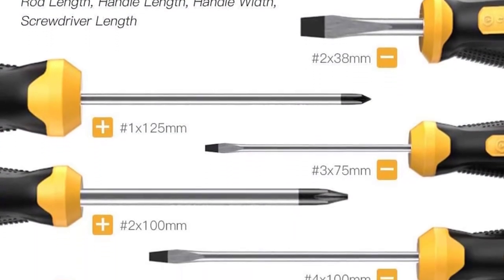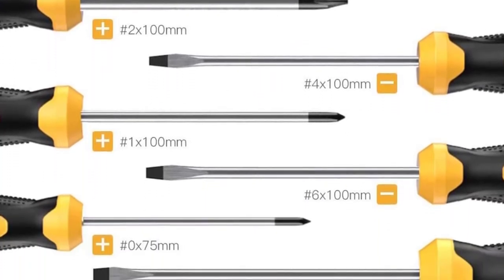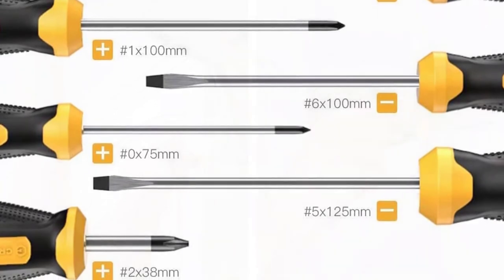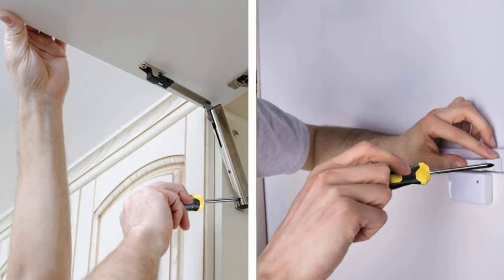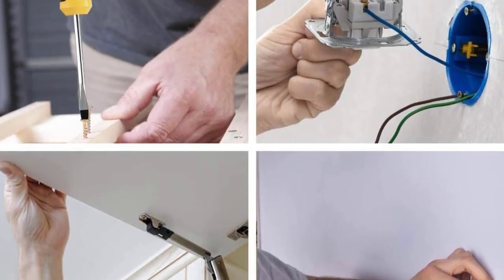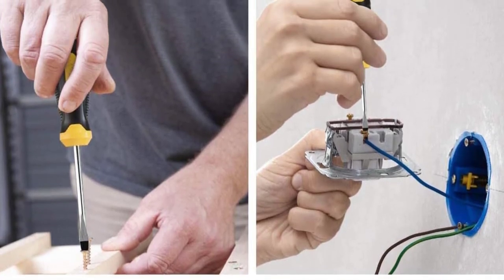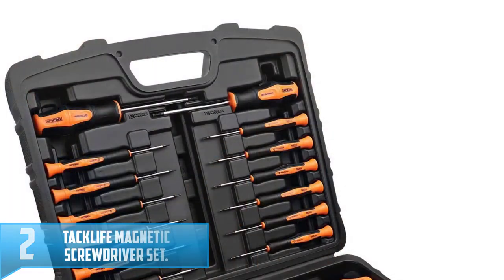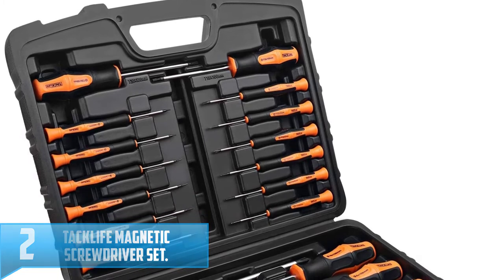The screwdrivers have an ergonomic design that ensures a comfortable grip while using them. Their handles have an anti-slip design that prevents possible accidents during usage. The soft handles allow you to use them longer without feeling fatigued or tired. The magnetic screwdrivers are constructed using chromium vanadium steel material that makes them durable to ensure you get a long time of service when you buy them.